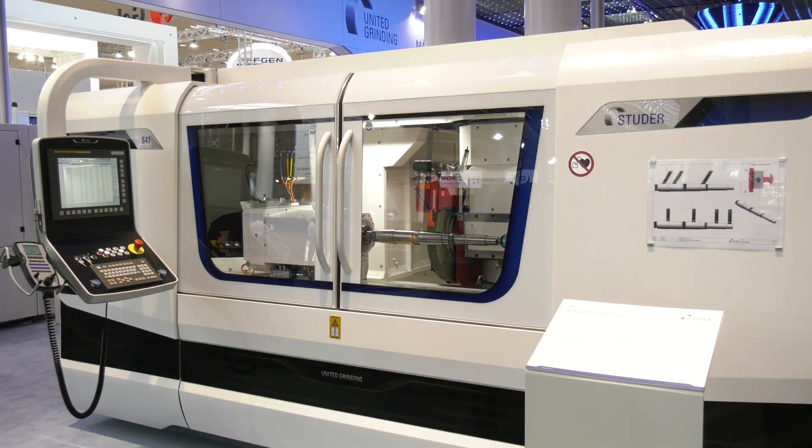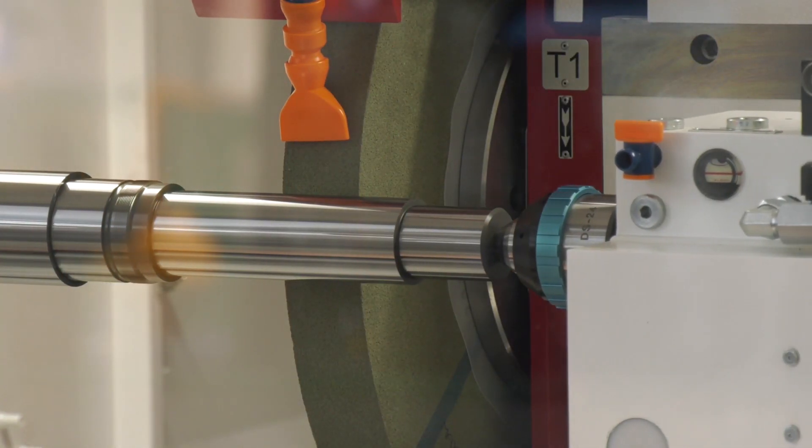It's not just all about your milling, turning, and five-axis machining — it's also about your surface finishing and your grinding machines. Here at United Grinding, they're here to assist you with the full lifecycle of your grinding requirements.